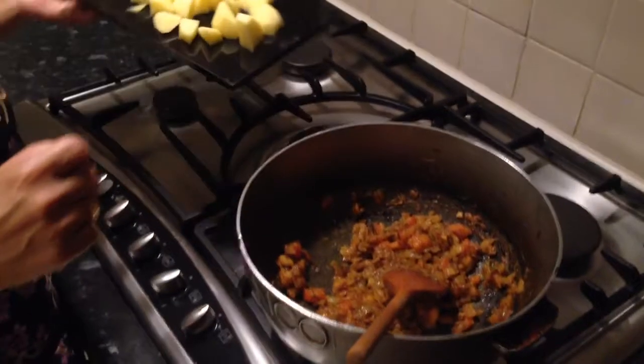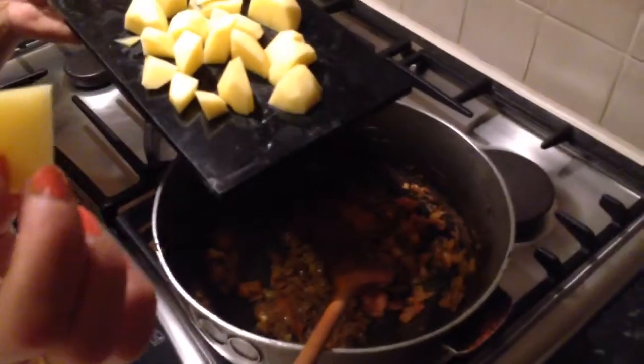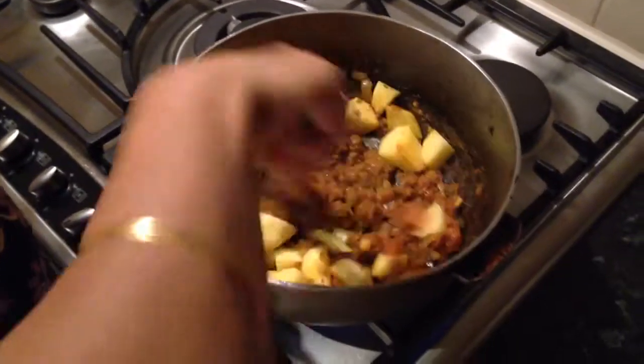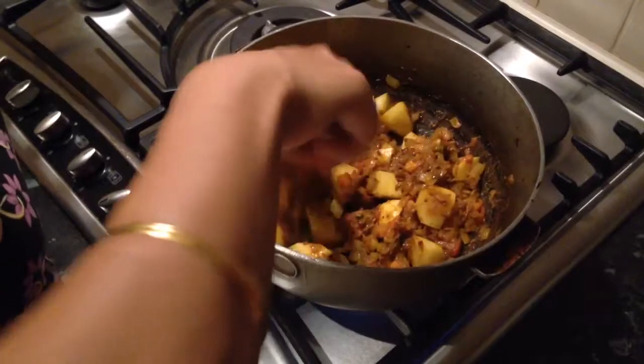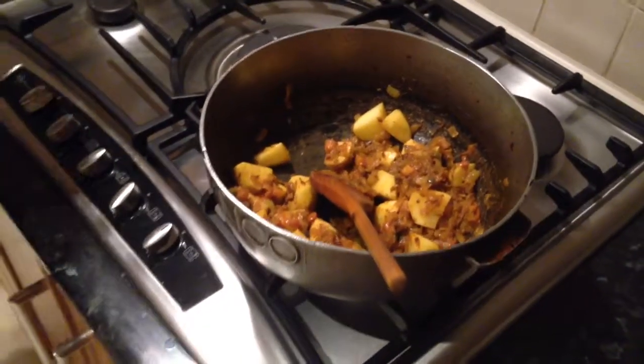Now that's cooked through I'm going to add my potatoes — these are two potatoes chopped up into small squares. I'm going to mix that through and let these cook for about ten minutes before I add my peppers. I'll reduce the heat and cover the saucepan.